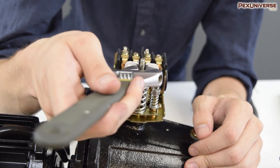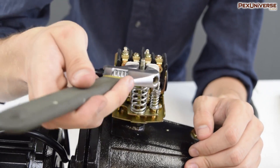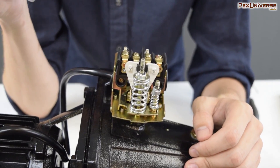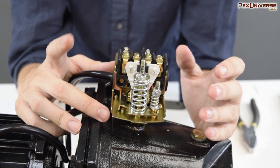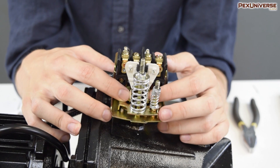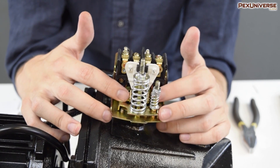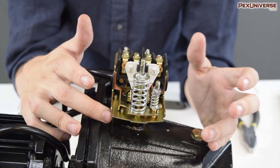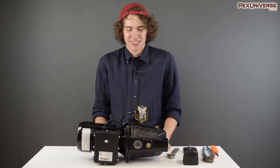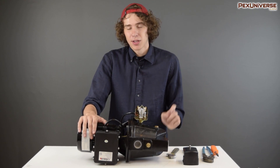Basically, to adjust it you just screw the nut in more or less depending on what kind of modification you need. When the pressure reaches its new specified range, it'll push on this diaphragm, which will push against the piston, which will open the contacts, turning the pump off. When the pressure drops below the specified range, the diaphragm will close the contacts, turning the pump on.